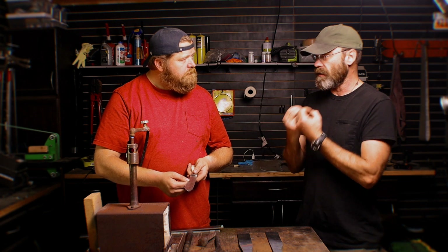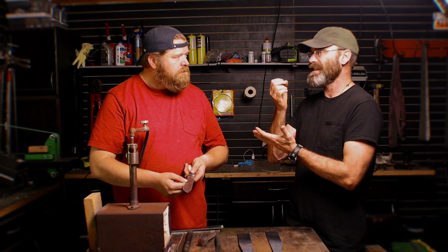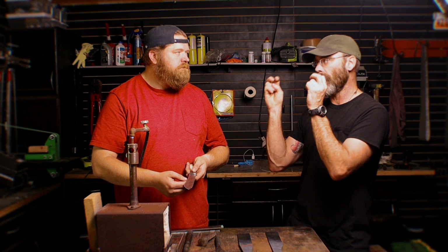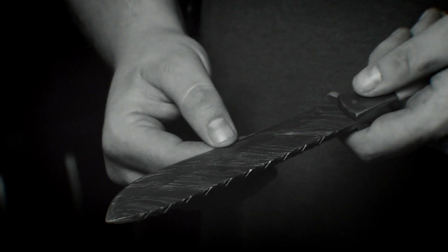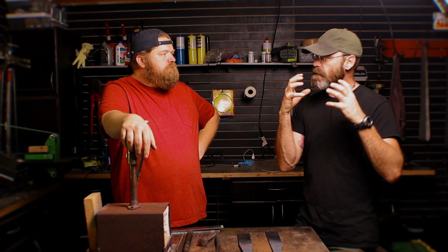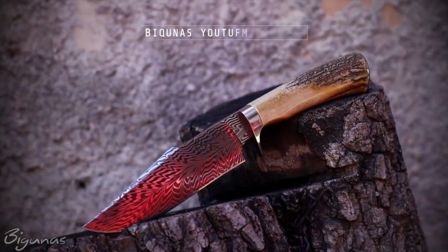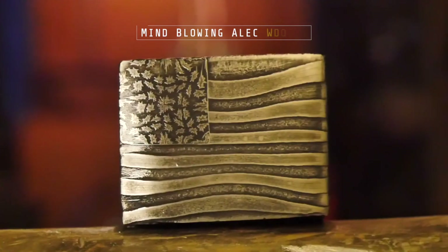What they've basically done is taken perfectly acceptable good steels that are totally fine to make a knife on their own, and put them together to create a pattern — so they're going for aesthetics. Are they making a superior blade? No, not nowadays. Are they making a superior aesthetic blade? Yes, if they did it well. It's definitely not my main focus, but there are some guys out there that are mind-blowing with their abilities and I've got nothing but the utmost respect.